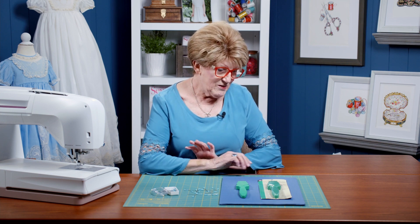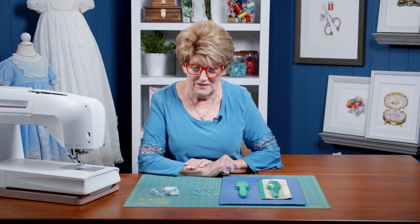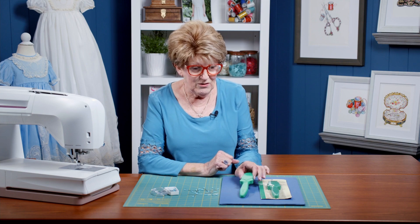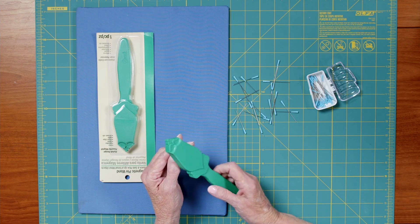If you are using pins in your sewing room, you're going to need something to pick them up off the floor if you drop them. And this great little magnetic wand fits the bill so easily — it's just great. It looks like a magic wand, doesn't it?